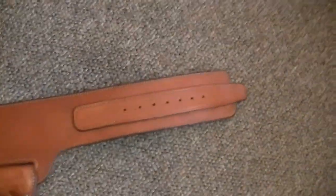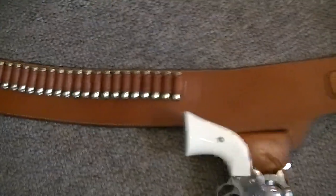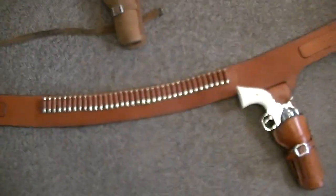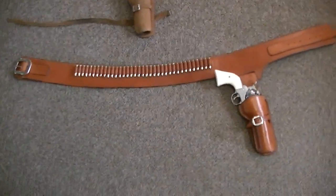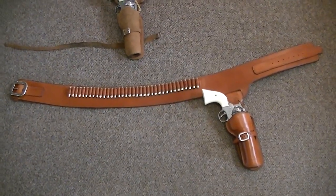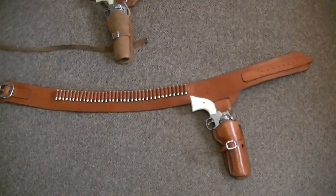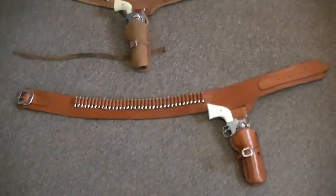Learn something new every day. It's just a beautiful rig and I hope you guys enjoyed it. James Arness — he was very proud to work with John Bianchi on that, and I can see why. Take it easy, guys. Later on.